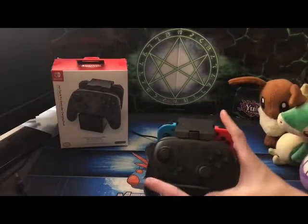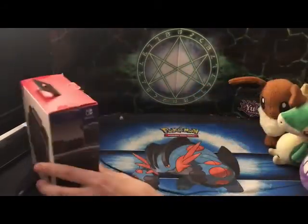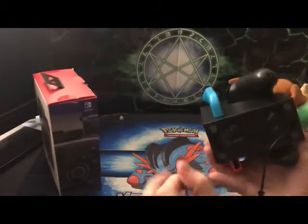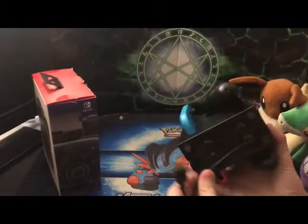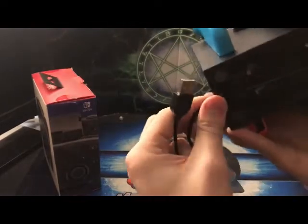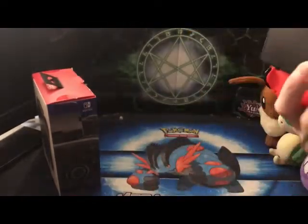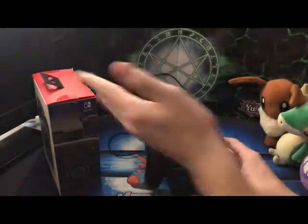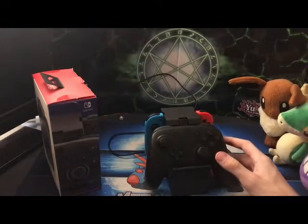Everything that comes in the box is basically this dock, the dongle, and on the bottom there's a long cord — it's not super long, like a three-foot cord. It's got a nice little clip so you can snap it in there and make it look aesthetic from the back.